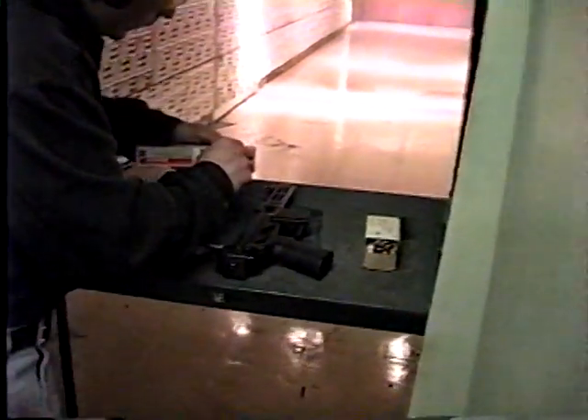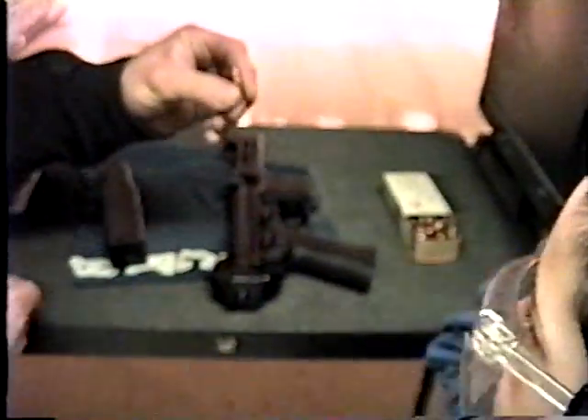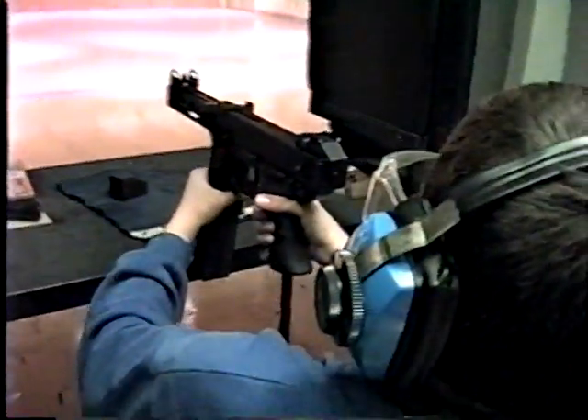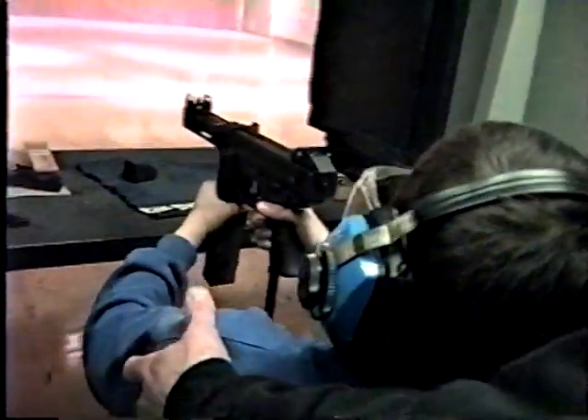I want you to realize the difference in recoil between the two. This is a .22 — that's the cartridge you've been shooting. This is a 9mm. Good stance, Kyle. Lock your arms out in front. Start firing.